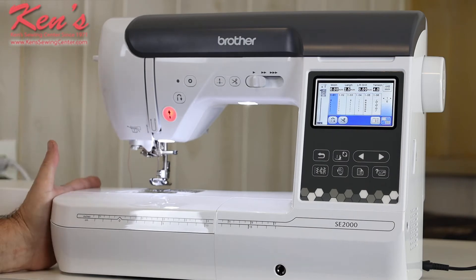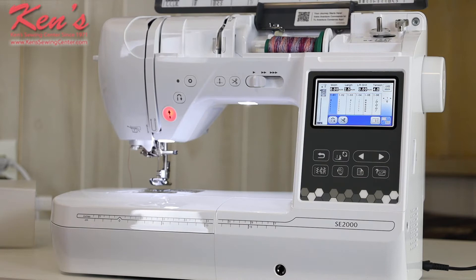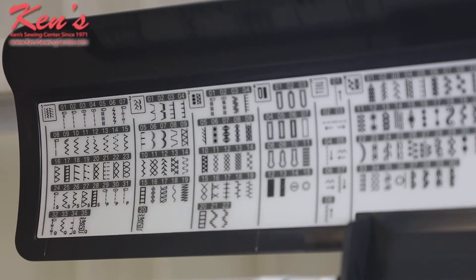Let's talk about the sewing features of this machine. On the front of the machine we have over 100 stitches built in — straight stitch, zigzag, overcasting stitches, quilting stitches, garment construction stitches, and decorative stitches. We'll zoom in on the stitch placard here to show you all the beautiful stitches on this particular machine.